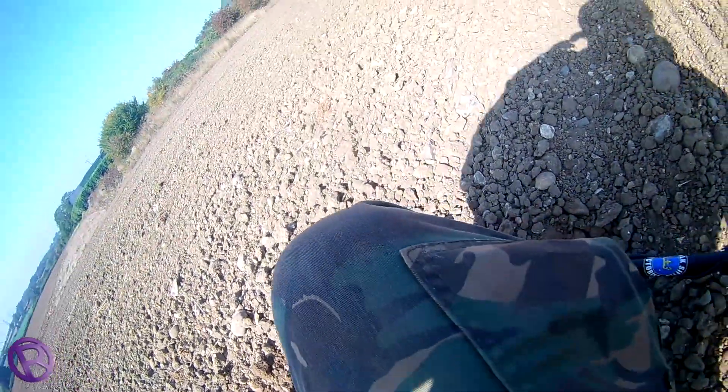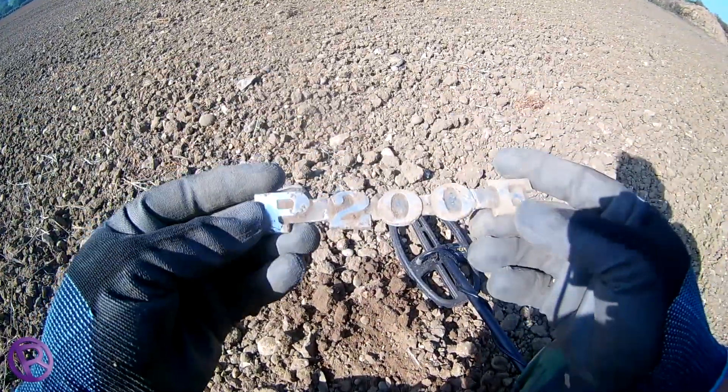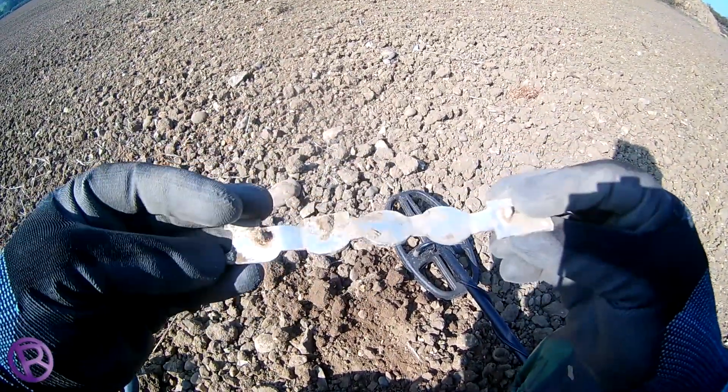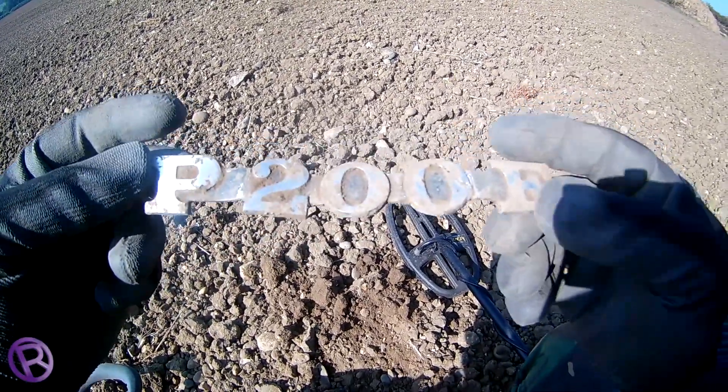Nice signal, 84 — and it's a P200E. So the question of the day is: what on earth is a P200E? Comment below — it'd be brilliant.